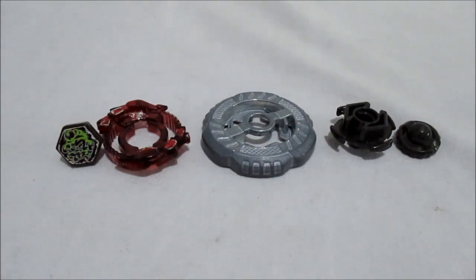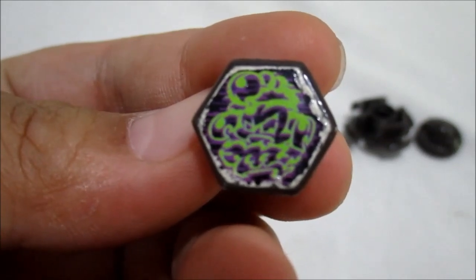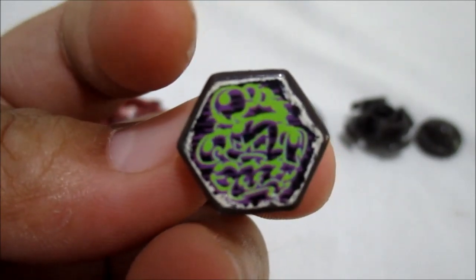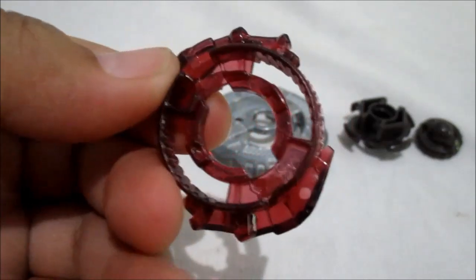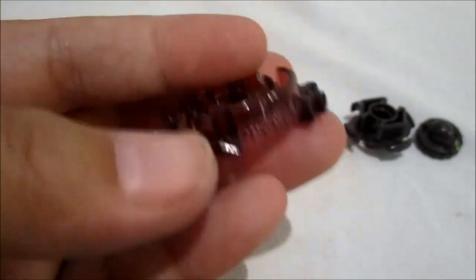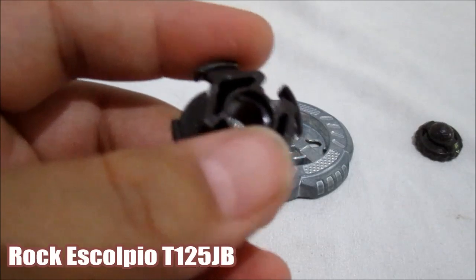Oke guys, ini dia Beyblade Rock Ascolpio yang tadi kita sudah review. Gue retelin part-partnya. Kita lihat dulu face-nya. Ini dia gambar stiker face-nya si Rock Ascolpio, warna hijau, dan juga perpaduan dengan warna ungu dan hitam ya. Gak terlalu jelas juga dan ini sudah tergores, warna face-nya hitam. Dan kita lihat clear wheel-nya, atau attack ring disebutnya kalau di Beyblade generasi pertama. Masih dalam kondisi oke. Dan di sini metal wheel-nya yang tipenya defense. Keren banget, tebel, berat juga. Dan ini track-nya, Rock Ascolpio T125JB.